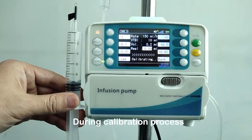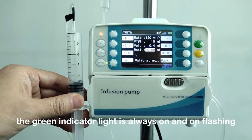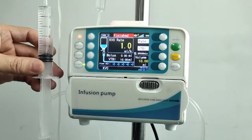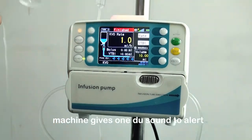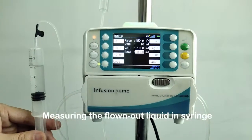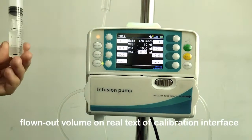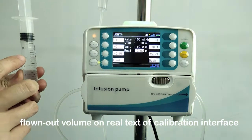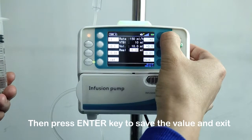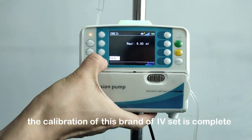During the calibration process, the green indicator light is always on and not flashing. After 10 milliliters finish infusing, the machine gives one beep sound to alert. Measure the liquid that has flowed out into the syringe or measuring cup, then input this actual flowed-out volume into the real value field of the calibration interface.